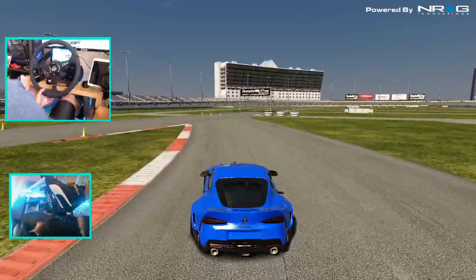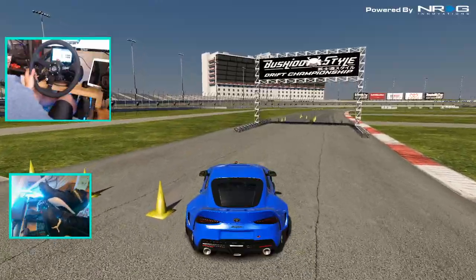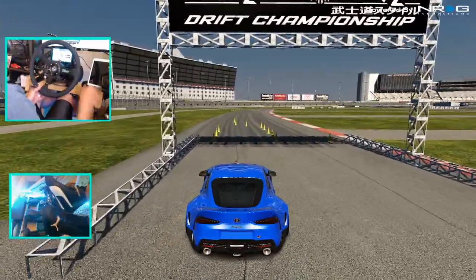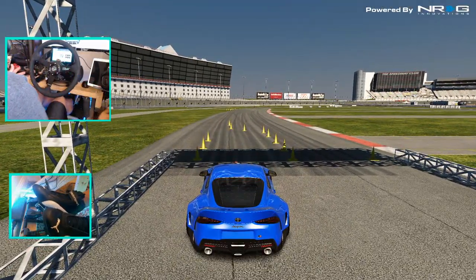You guys know I've been looking to get into a new competition — a new competition that's going to be coming out. Super excited for all the information. Once it actually comes out, I'll give you guys some more info. But for today, we're going to be testing this A90 Supra, getting back to trying to hit all the clips on a bunch of different tracks here today.